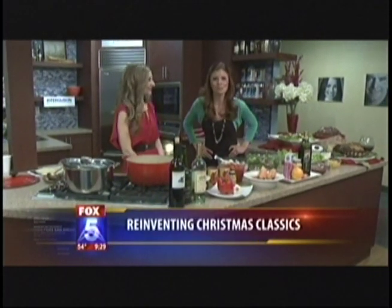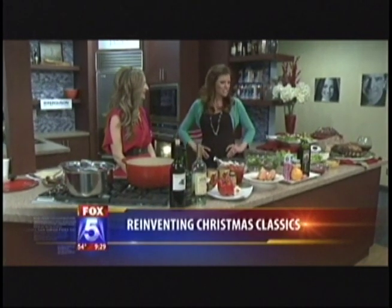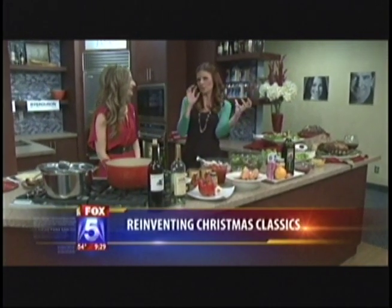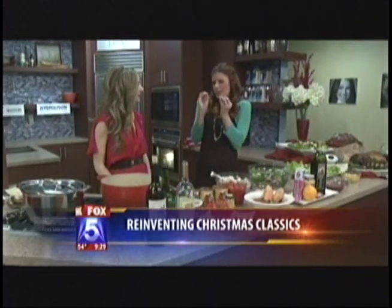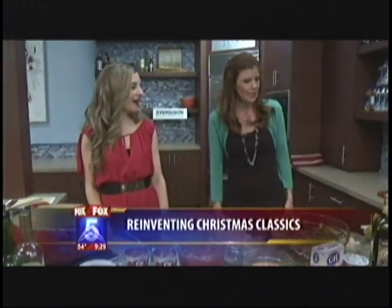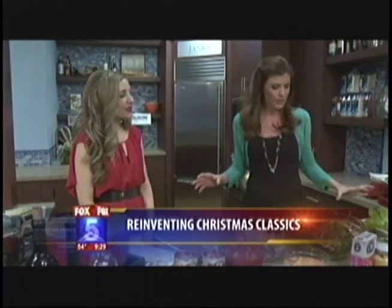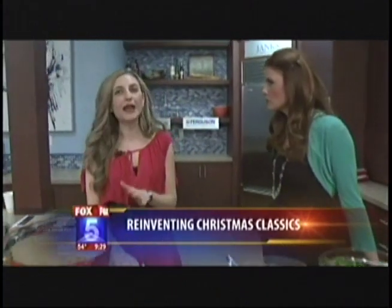All right, look who is with us this morning — we are in for a treat. We've got Chef Melody Shammam here, and she has given us basically a way to twist and tweak some of the classic holiday dishes for us this morning. By the way, this smells phenomenal. What do we have going on?